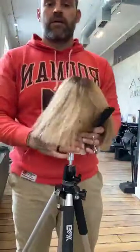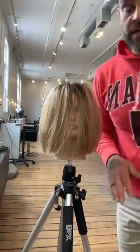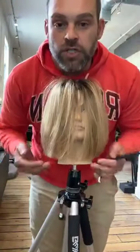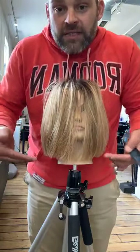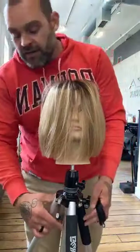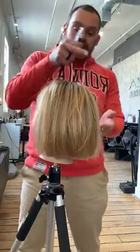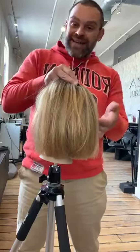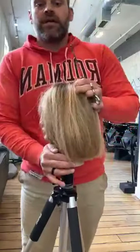Shake her out to get the loose bits out. Now you can see we're creating shape — a really cool lived-in bob, but we haven't disrupted the structure. That line is looking really strong. What we've left out is basically the densest portion of the hair — the densest portion sits between the parietal ridge and the occipital bone. That's where the densest portion of anyone's hair is for the most part.